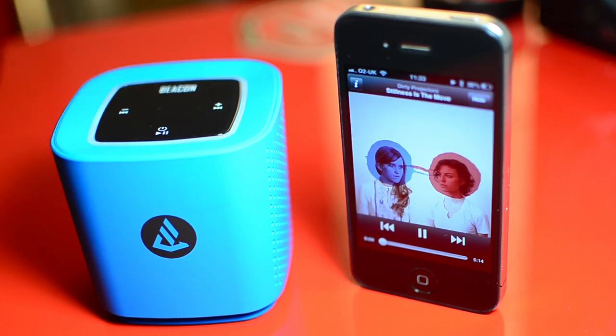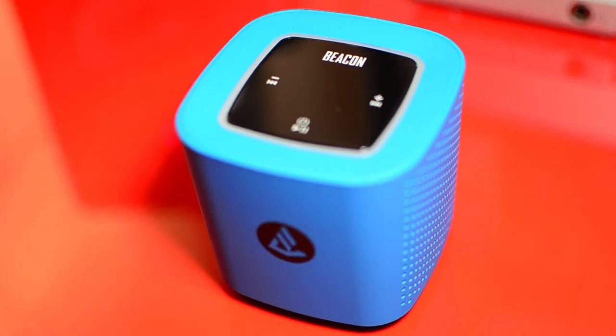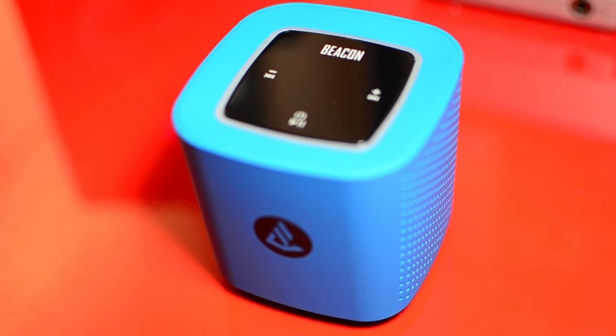Charging the Beacon via USB takes 2-3 hours and playback is around 5-7 hours. Perfect for a picnic, though you may want to wait until the summer.